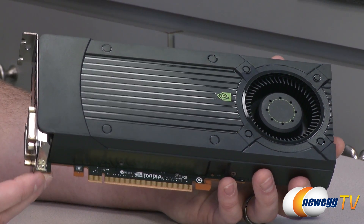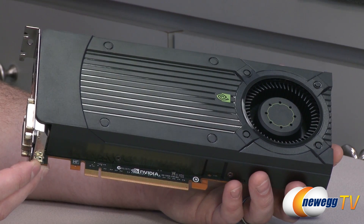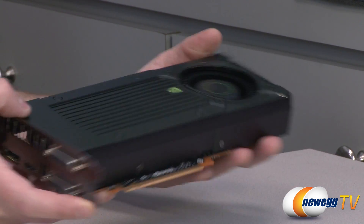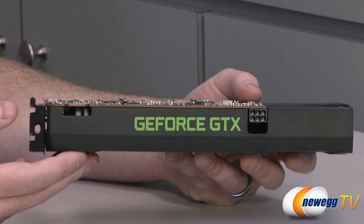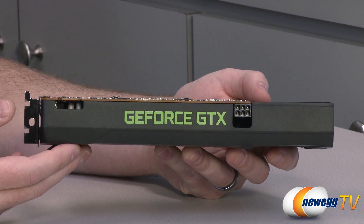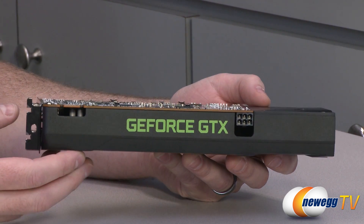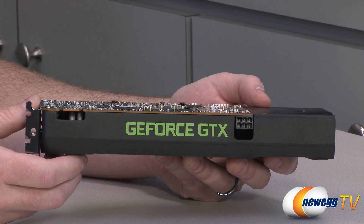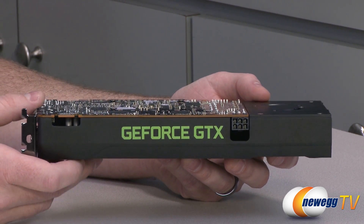For memory we have a 2GB frame buffer — that's 2048 megabytes of GDDR5. It's got a 192-bit interface, and that's one of the big boosts this card has gotten: the 650 Ti Boost versus the 650 Ti has a wider memory interface specifically designed to give you better performance, especially if you're playing at 1080p. Memory bandwidth is 144.2 gigabytes per second.